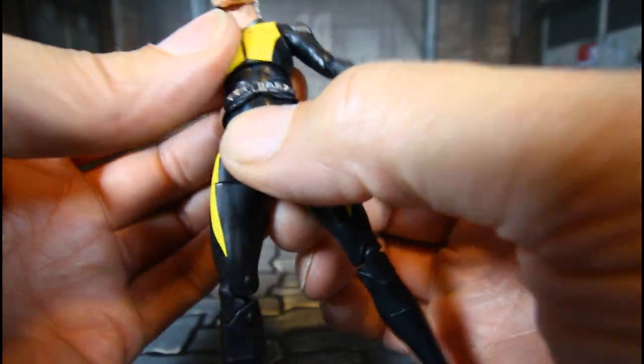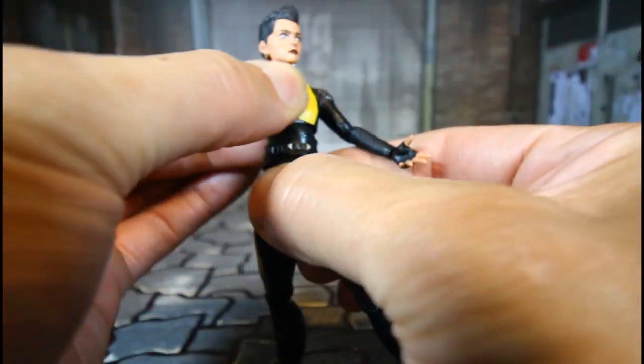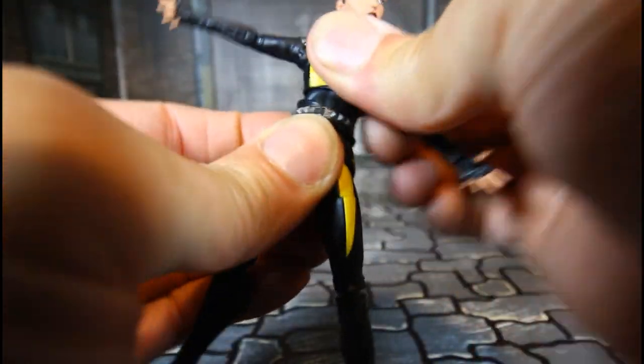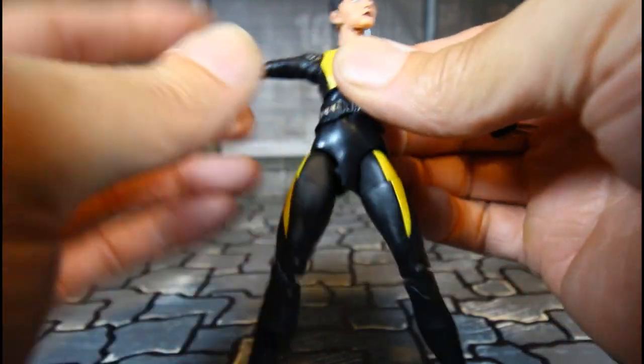No waist movement, but the upper torso can swivel too, and a little bit of side to side.